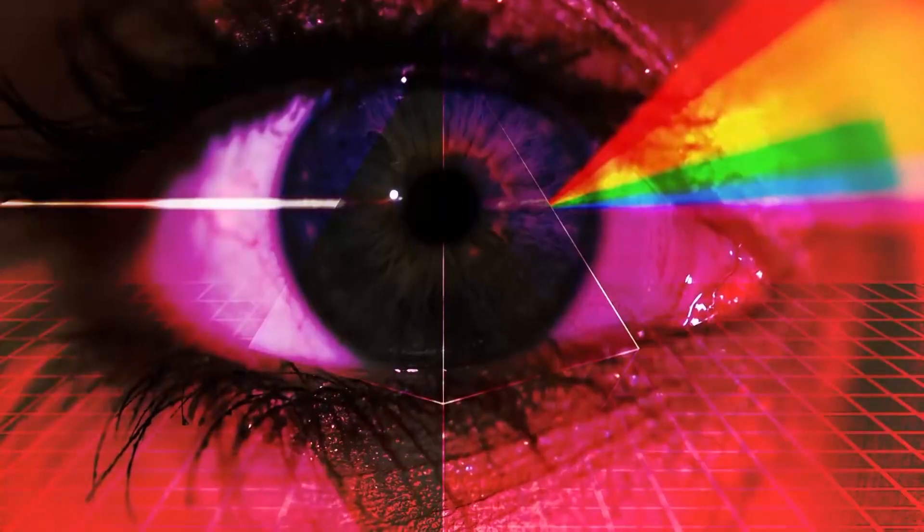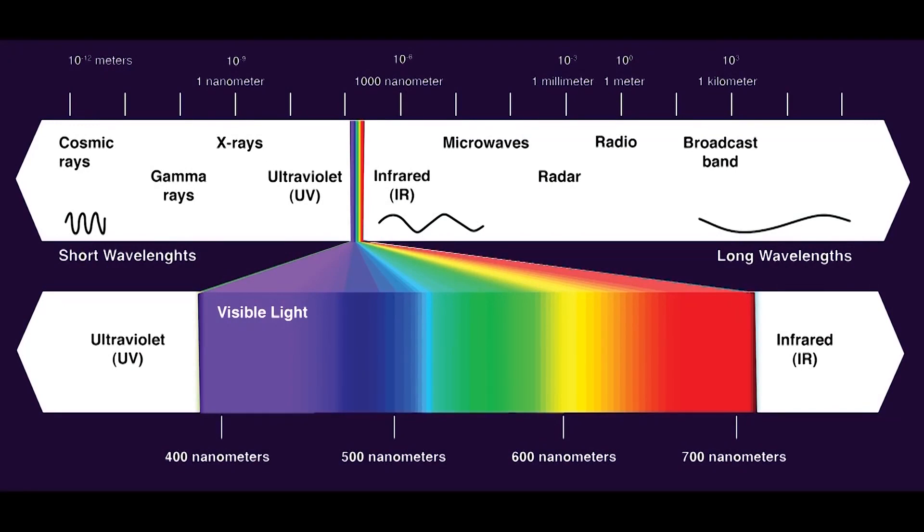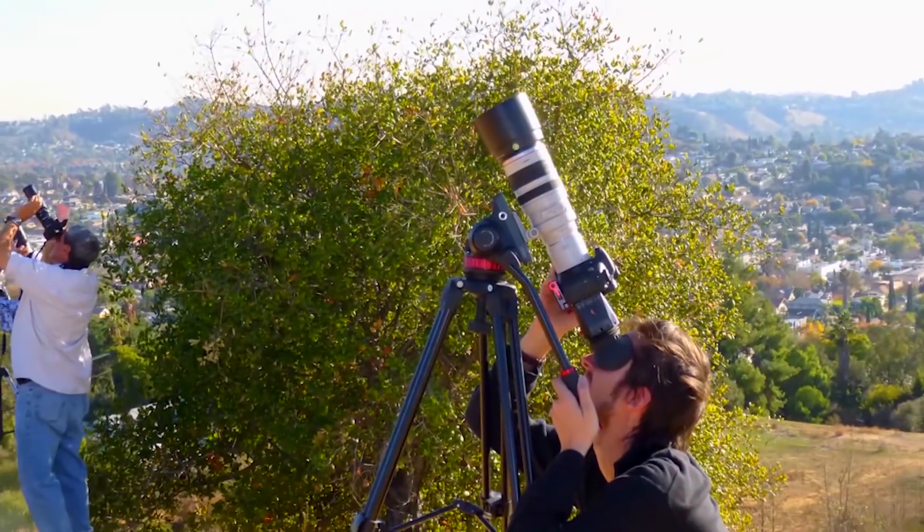Our eyes can only see a small fraction of the light spectrum — this is known as visible light. It's outside of this range, in the infrared, where many of these anomalies reside. Once you put on the filter and look through the lens, the hidden world starts to emerge. I spotted this orb at close range, filming from my balcony. It's an illuminated sphere with an almost diamond-like structure.